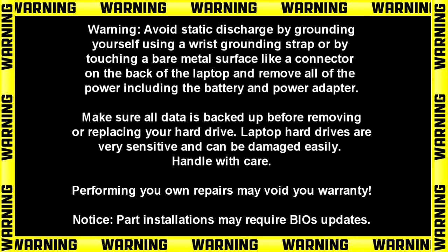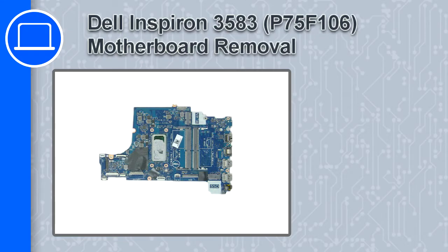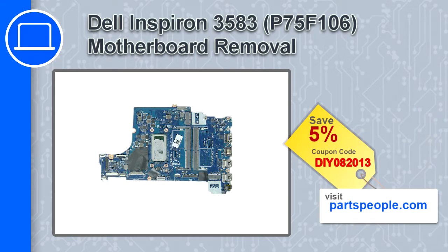Hey, what's up, this is Ricardo and in this video I'll show you how to remove the motherboard on a Dell Inspiron 3583. If you're looking for parts for this laptop, go to our website and use this coupon for a 5% off discount.